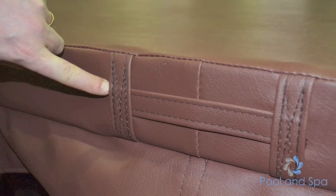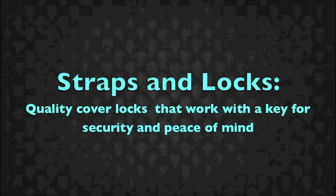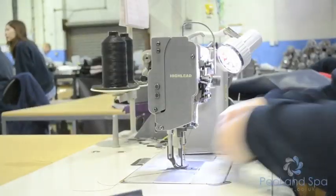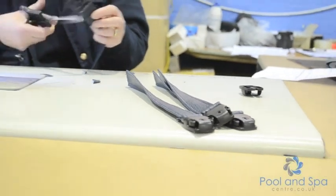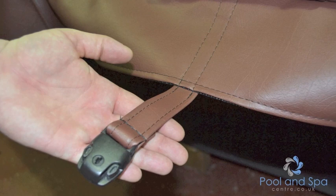We tend to double, triple, or even quadruple stitch depending on the stresses that each individual item is under. All the straps and locks are triple stitched, and the locks come with a key so that you can lock the spa lid to the spa to keep prying hands out. We quadruple stitch certain areas so that the lid won't be blown off your spa.